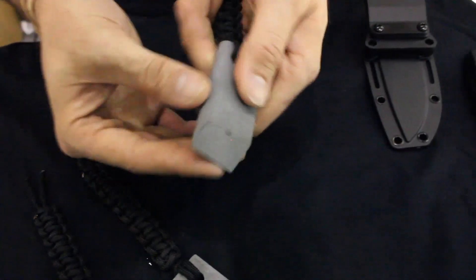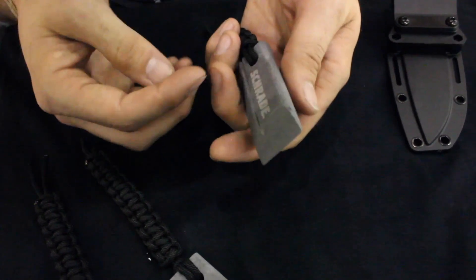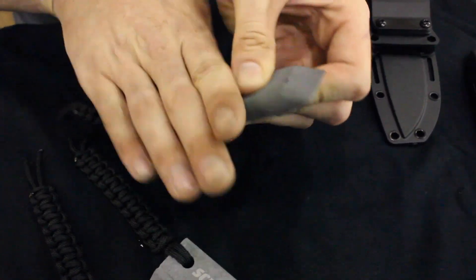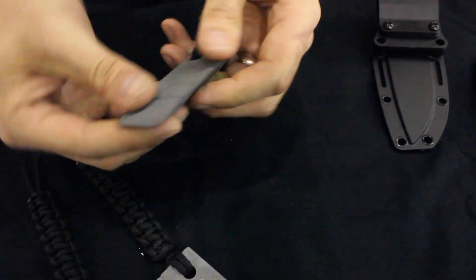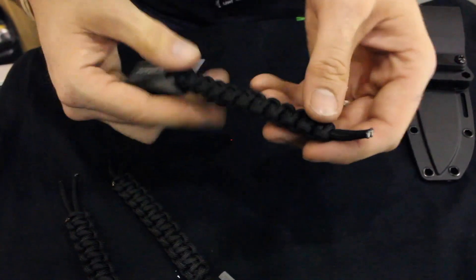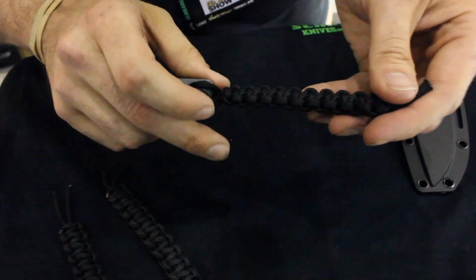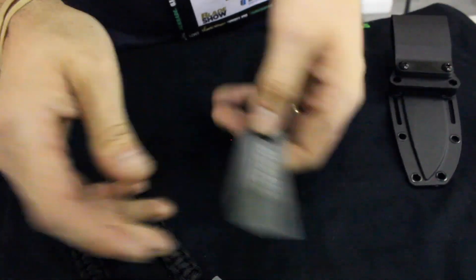We're also going to take a look at some new items we're bringing to you this year. These are USA made Arkansas stones. These stones are angled in such a way that you can sharpen just about any tool. One thing that you may not be able to see on camera is that you've actually got a little bit of a rounded bevel here on the side, so you can do some real detailed sharpening work right there — something that you're not going to be able to find in a standard sharpening stone. We've also got a length of paracord that's attached to these.